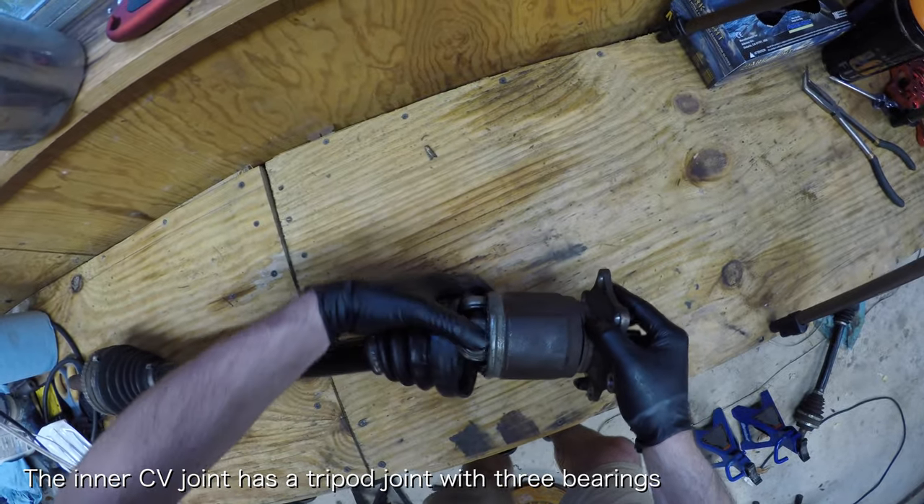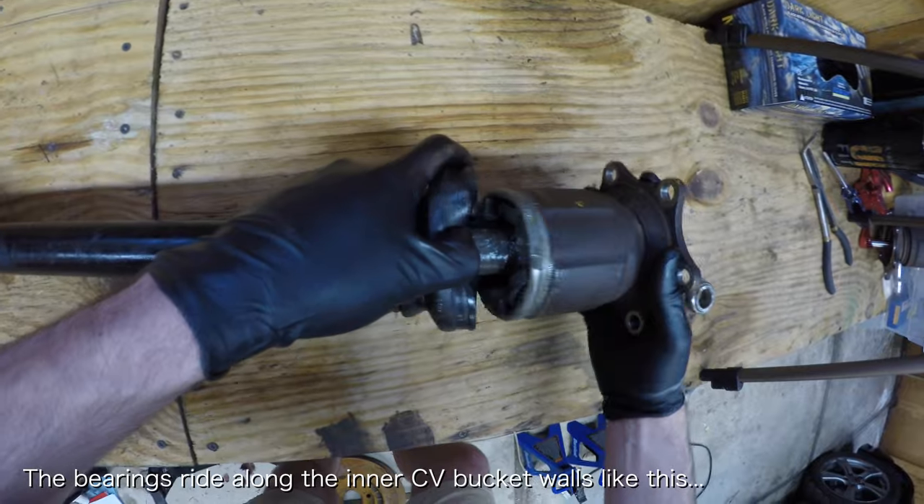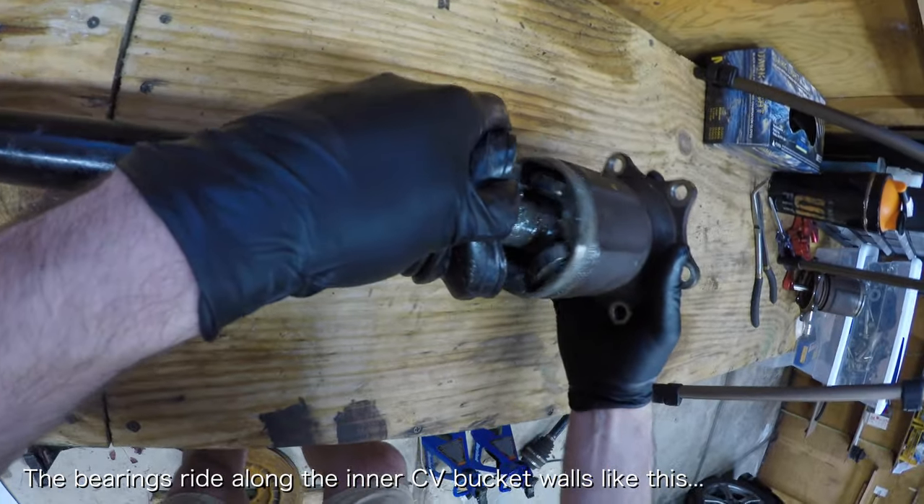The inner CV joint has this tripod joint, and each leg of the tripod holds a bearing. The bearings ride along the inner CV bucket walls like this.